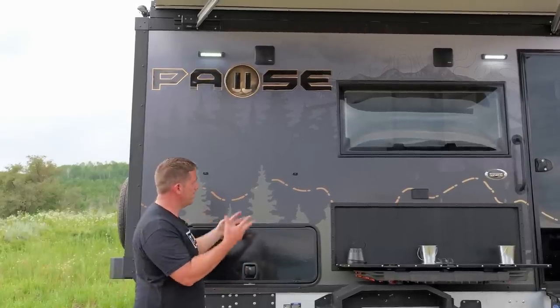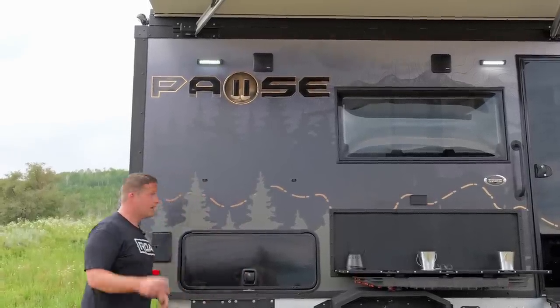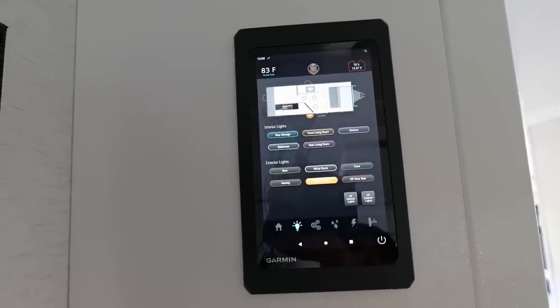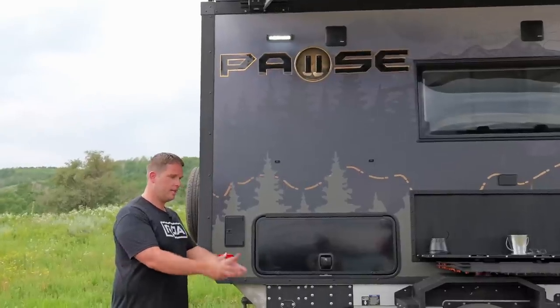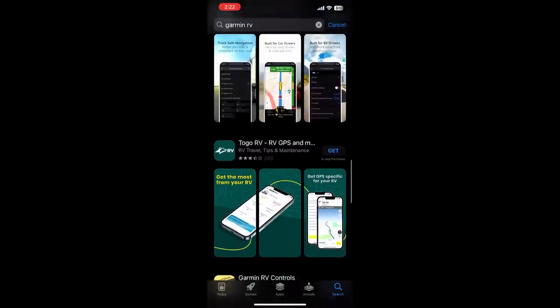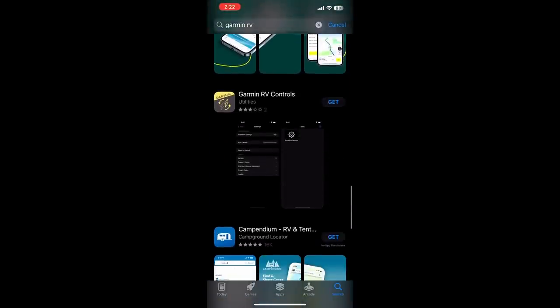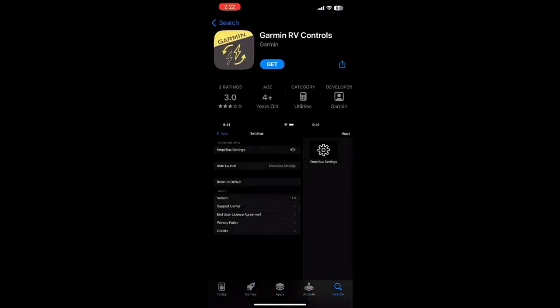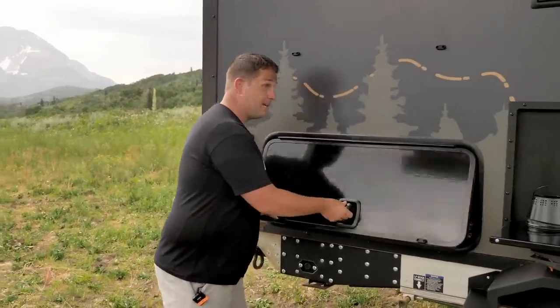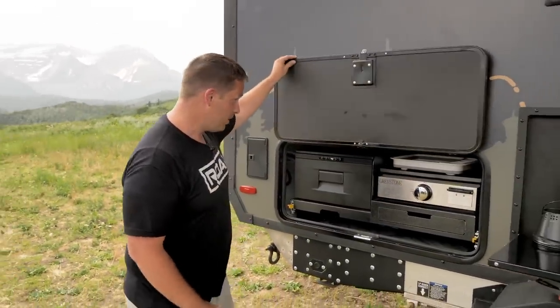You also have the outside stereo and some lights — these also have amber mode, so for bugs at night they don't attract as many insects. You can control all of that through the Garmin, which has a new setup inside that's permanently mounted, but you can also buy the plate that comes off, or you can download the app on your phone and control the entire trailer with your phone.